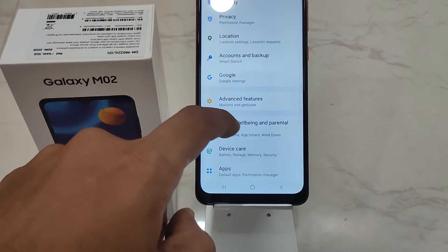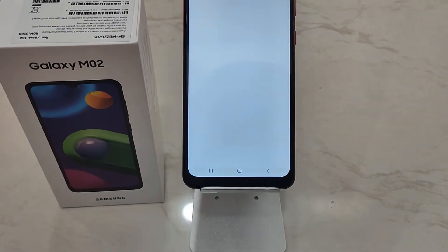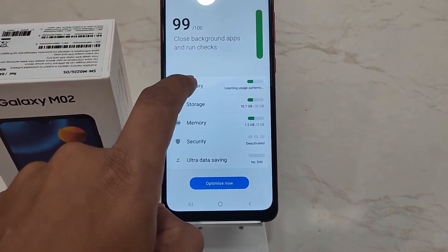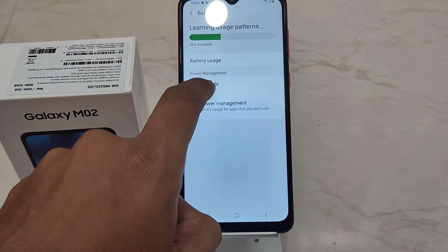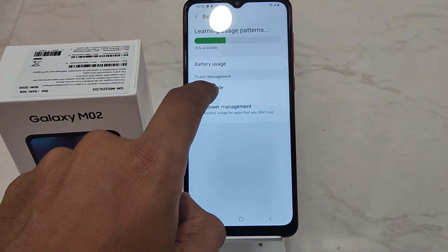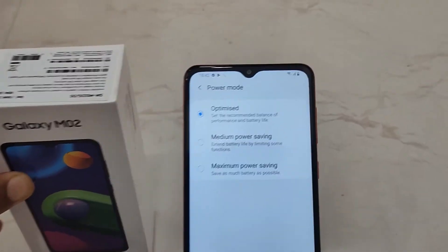In order to enable power saving mode, you need to go to Settings. Under that, scroll down to the bottom until you find Device Care. Once you find that, tap on Battery. Then tap on Power Management, and now click on Power Mode.